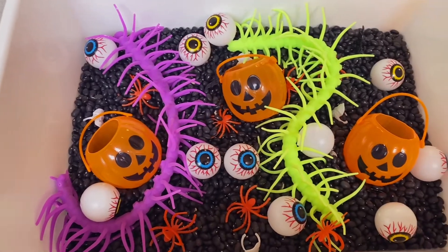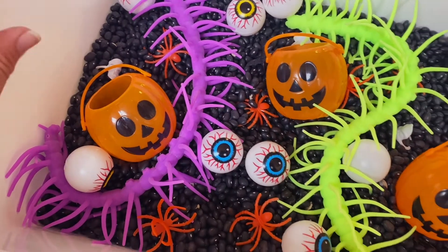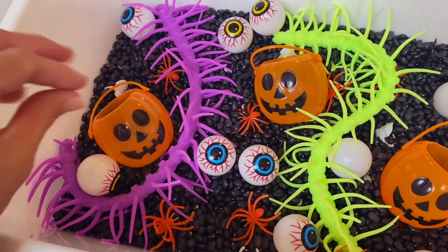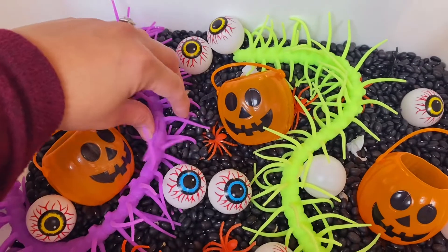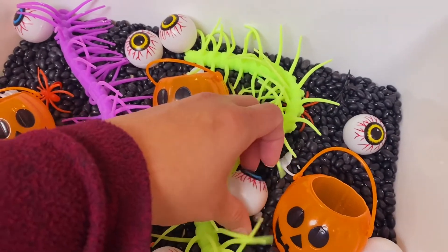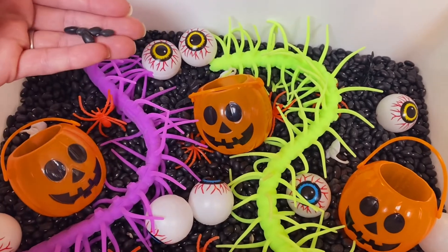Jalen has been bugging me to come over and see everything. This bucket cost me about $8.50, and I didn't even use everything — I still have a ton left over. We've got black beans, skull and spider rings, different colored eyeballs, pumpkins, and the bugs I wanted to include. I'm not sure if I'm going to let Jordan play because he's only one and I'm pretty sure he will try to eat these. They're edible but not safe.